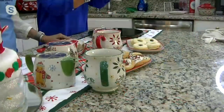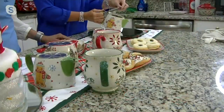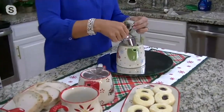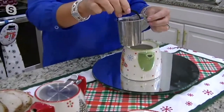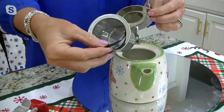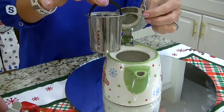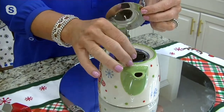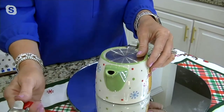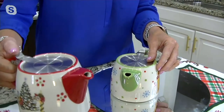And it has to have a nice pour spout — it's got to be an even flow. It has that great trigger lid, which I love, and that's also stainless steel. So that trigger lid comes right up and down. And then you have that beautiful, super fine basket that sits inside, so you can put fresh tea leaves in there.